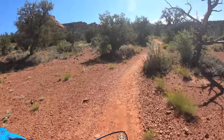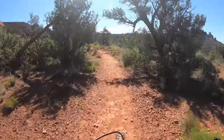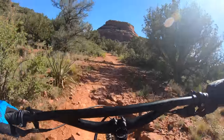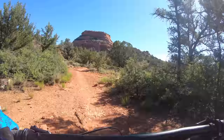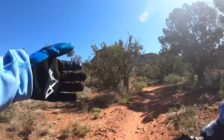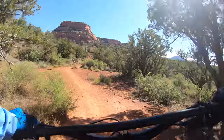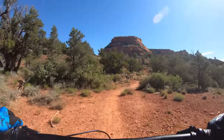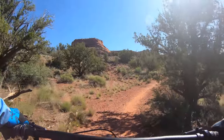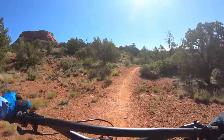66.5 degree head angle, 430mm chainstay, 430mm reach on this size medium. Normally I like a longer reach, but on an adventure bike I actually prefer 430 where it's a little shorter like this — a little more comfortable. I'm not doing quite as much standing on it. I like that shorter effective top tube.